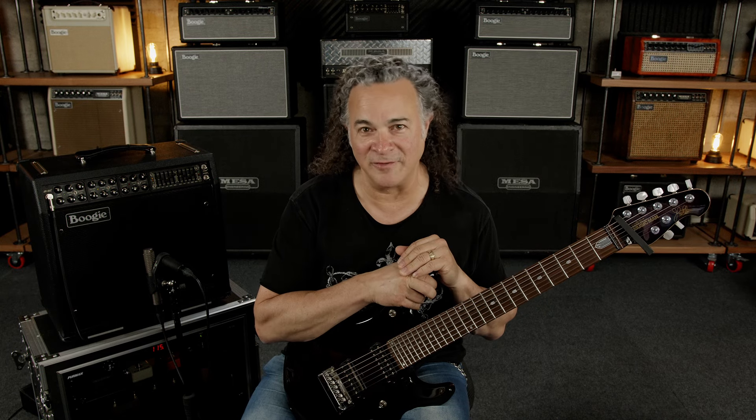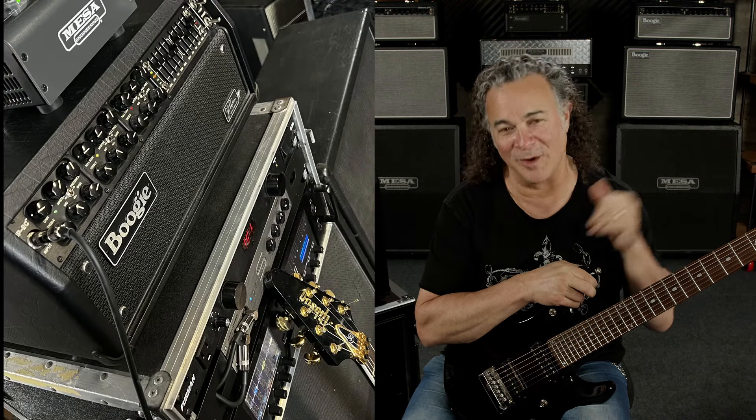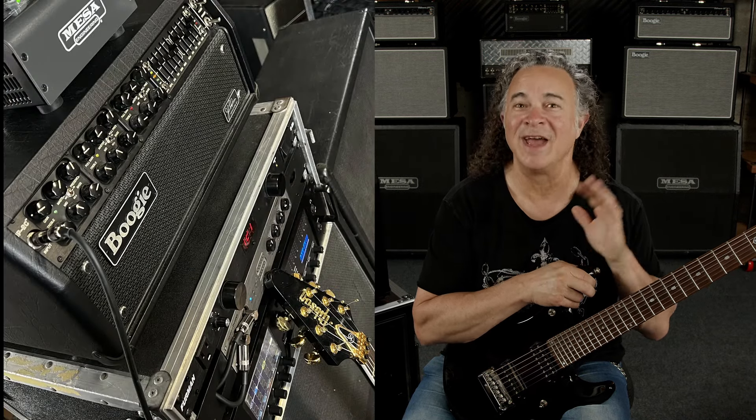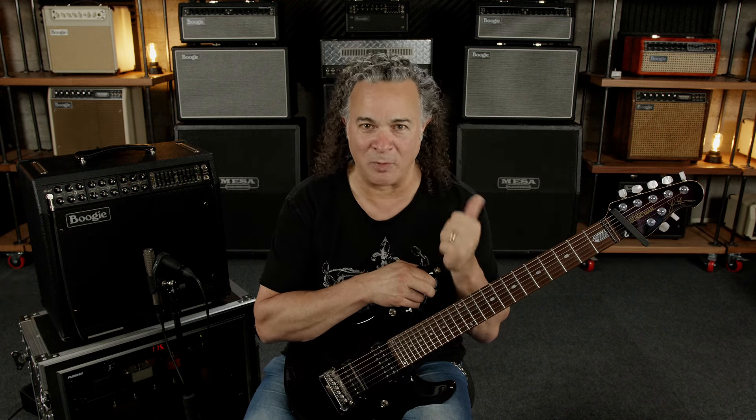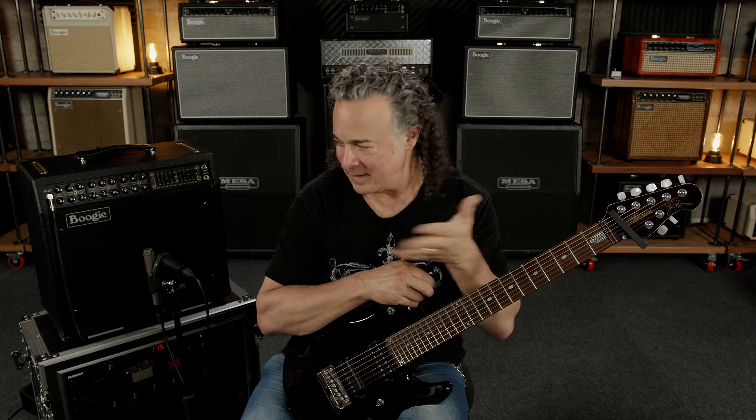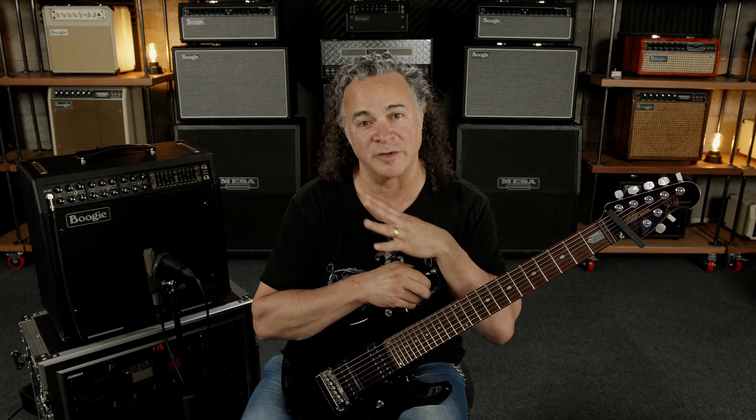For the first time, we've taken the JP2C head and presented it as a 1x12 combo amplifier. It's portable, it's powerful, it packs a punch, and it's the perfect addition to your boogie arsenal. One of my favorite live rigs is my JP2C head into a pair of oversized rectifier cabinets — just a massive sound. And the great thing about this amp is it takes that essence and packs it into an open-back 112 enclosure loaded with the Celestian Custom 90.